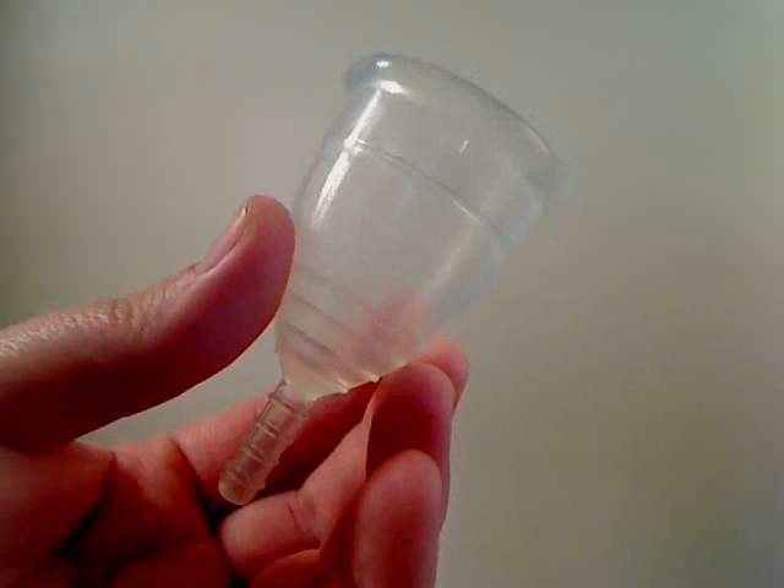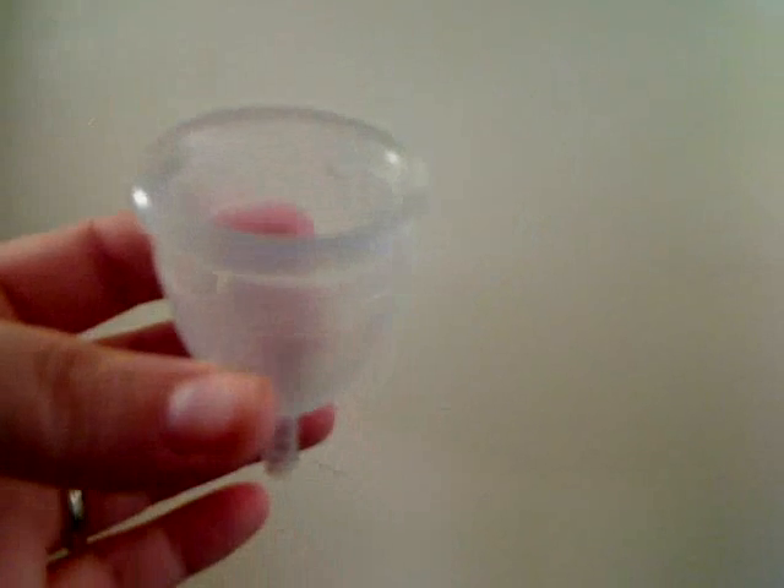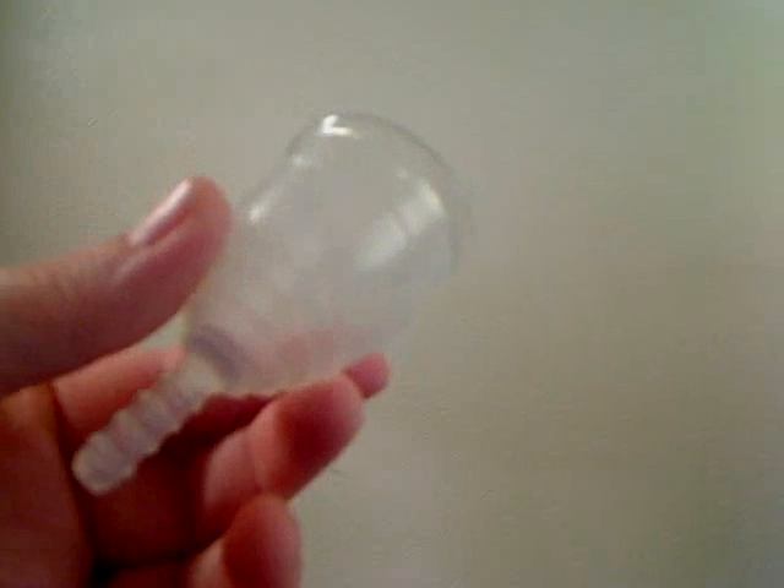It will be nice and clean after you wash it — the blood comes off, so it's not like you're putting old stuff back inside of you or anything.